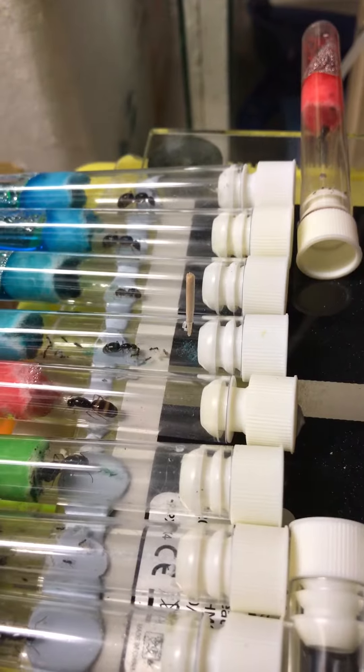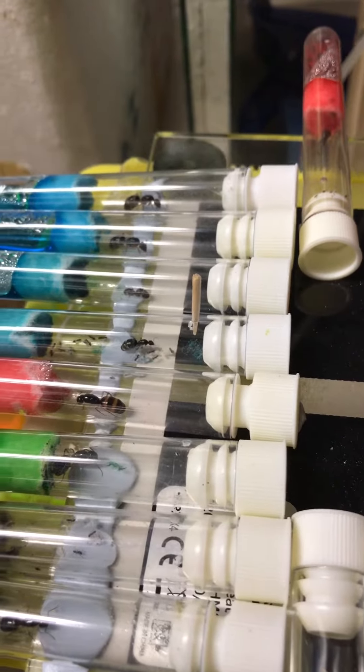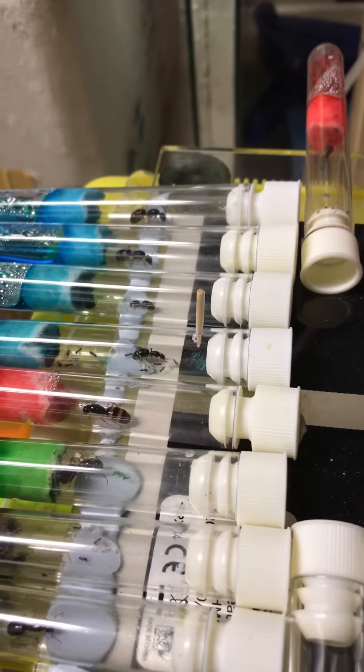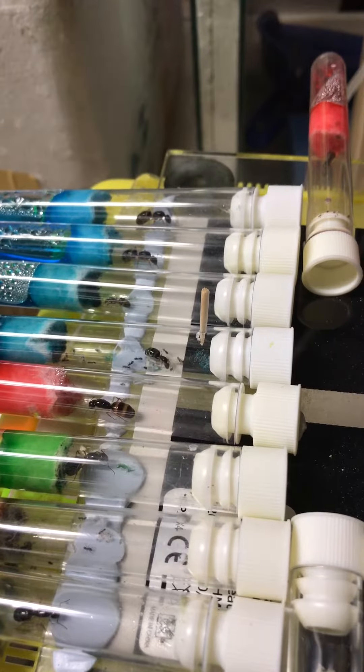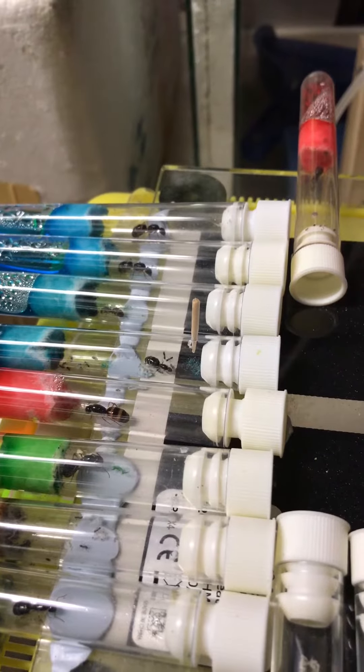Great way to feed them, great way to not let them escape until your colony gets bigger. Then you can put them in an outworld, which we do sell at www.halesaquarium.com. Go and visit our Facebook page.